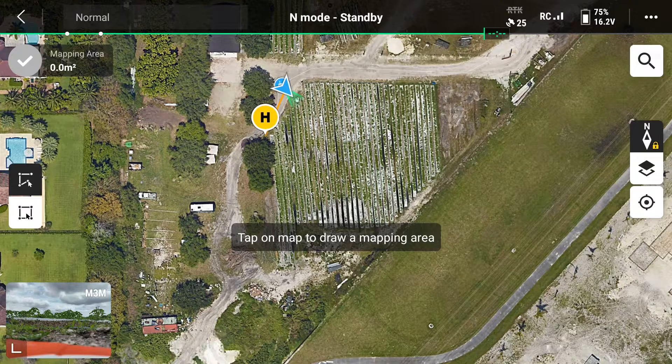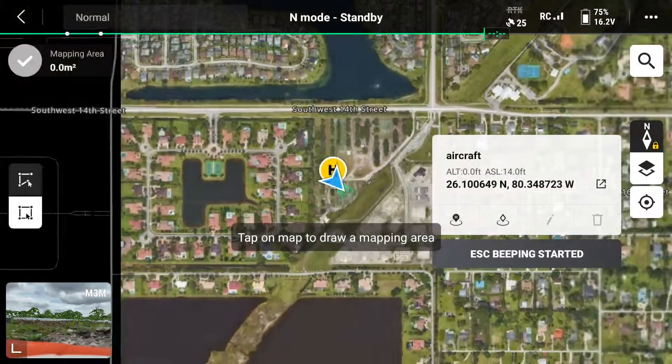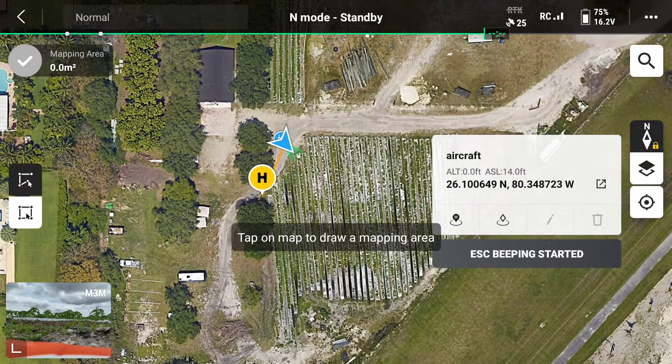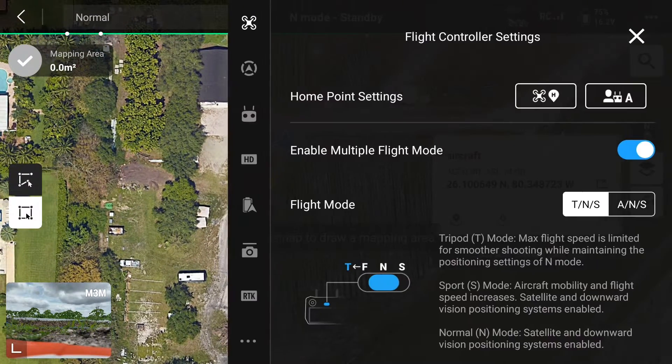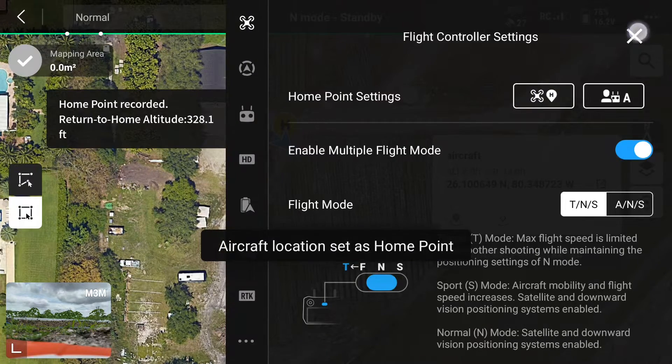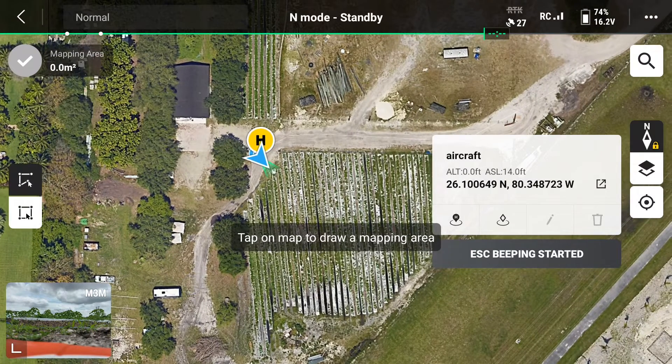You can see here that our home point is where we actually turn the drone on. We need to update that because the home point right now is under some trees. At the top of the menu settings, you'll see home point settings. The one on the left here is where you want to click. Now that our home point is correctly updated, we want to create our working area.